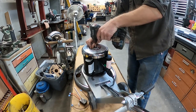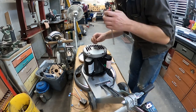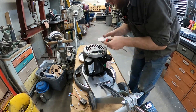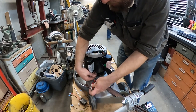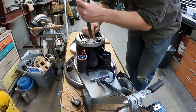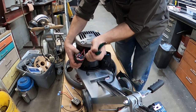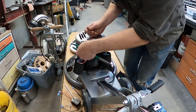Remove the top cover, remove this cover plate here, and both these capacitor covers. Next we want to reach in here, pull the red wire off the start switch, disconnect the other end from this capacitor, and pull that out.